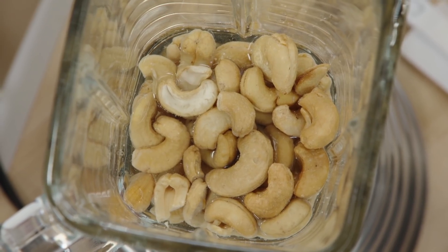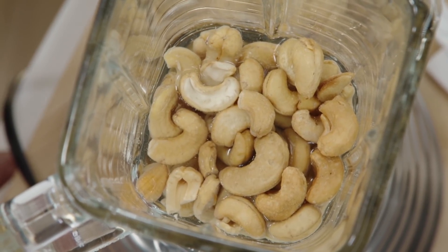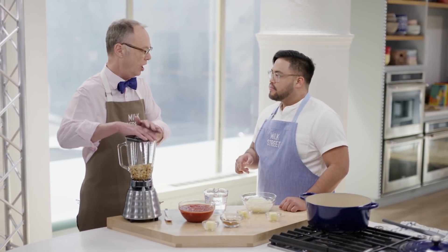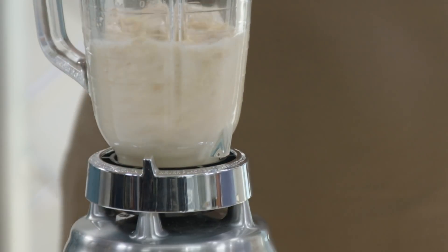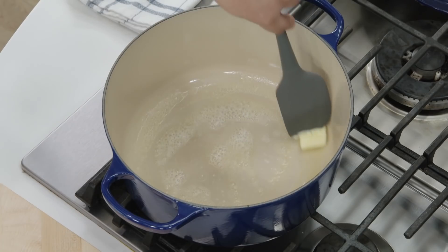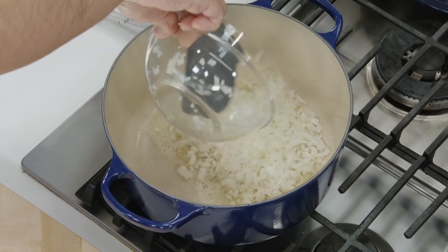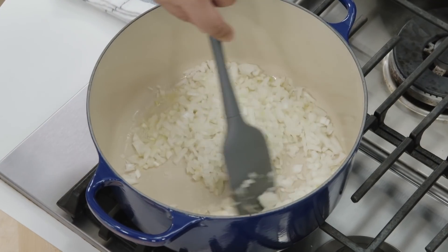In that blender I have three-quarters cup water and an entire cup of roasted salted cashews. Go ahead and blend that until it's smooth. To build the base of the butter chicken, we have to cook some things down. Here I have two tablespoons of butter and one medium onion that's been finely chopped. We'll cook this down until it begins to brown, and that should only take five minutes.